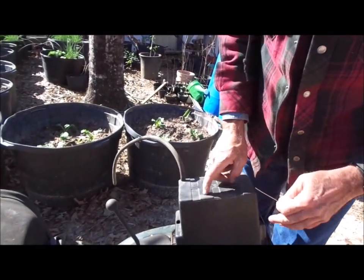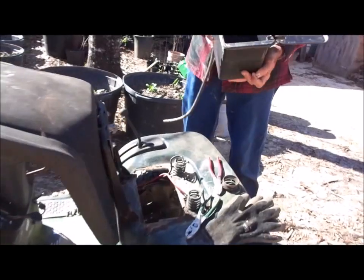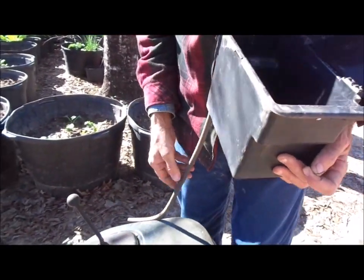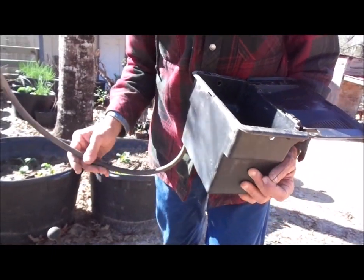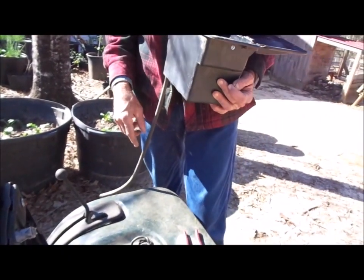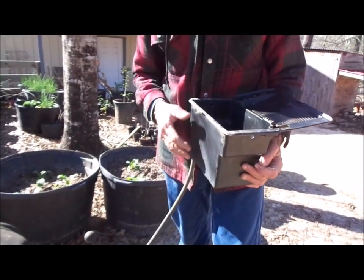We took the battery box out of the lawn mower because there's a drain hole in the bottom and it was full of trash. What had happened is the old battery had leaked acid, and because the drain hose was not on it, the acid dripped on top of the pulley and ate it up on top of the transmission. So we're going to reroute this hose and get it away from that pulley in case that happens again.